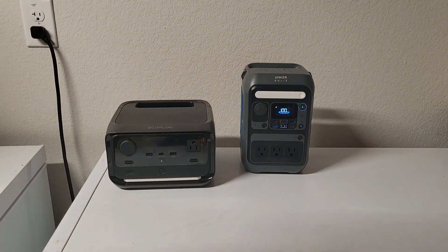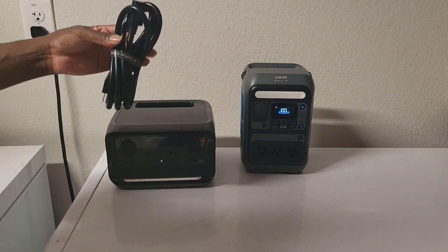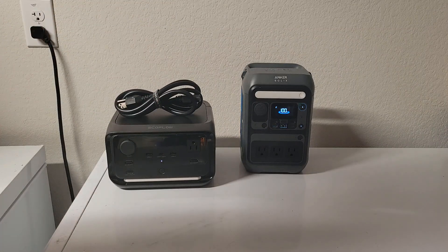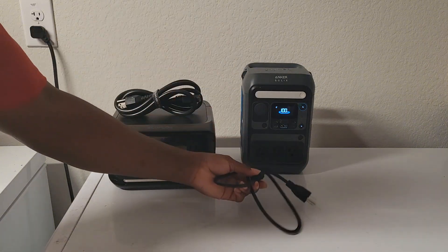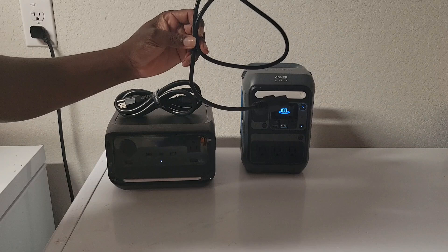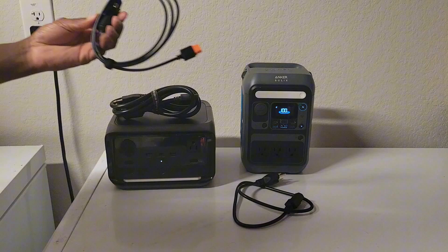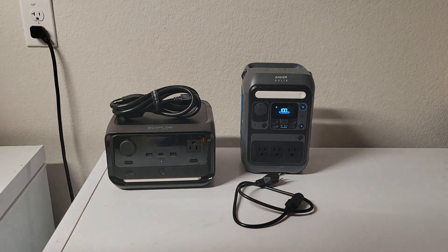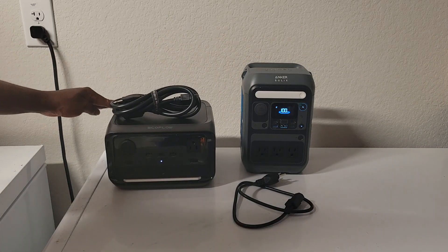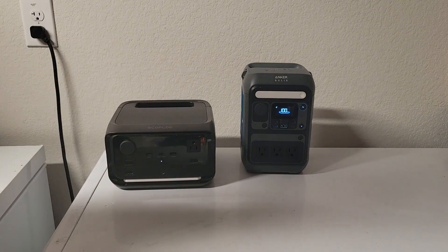Out of the box, the EcoFlow comes with more accessories. The EcoFlow's AC cable is six feet long, while the Anka's is only about three feet and is also thinner. On top of that, the EcoFlow includes a car charger cable. So for $20 extra, I think the EcoFlow is worth it.